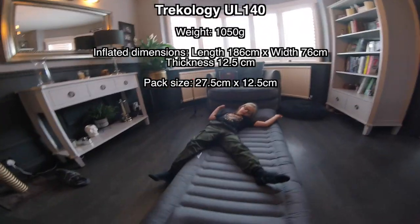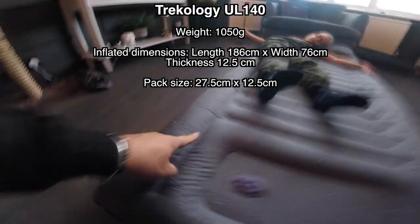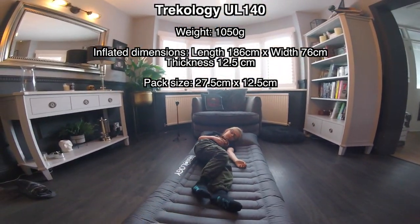So it's wider than most of these mats normally — from there to there. So this bit, you've got these extra sides so you don't roll out.